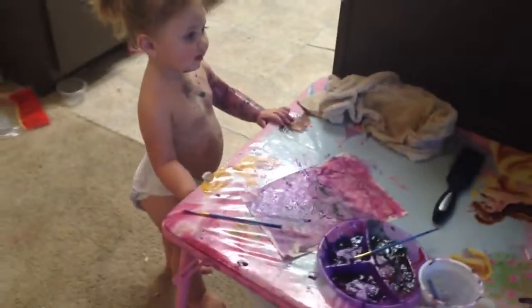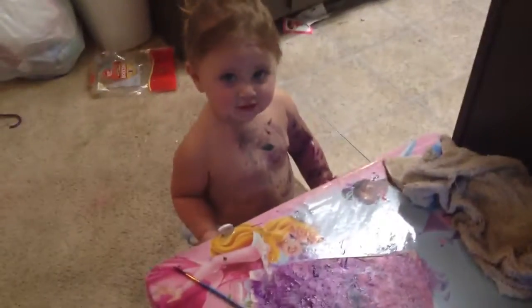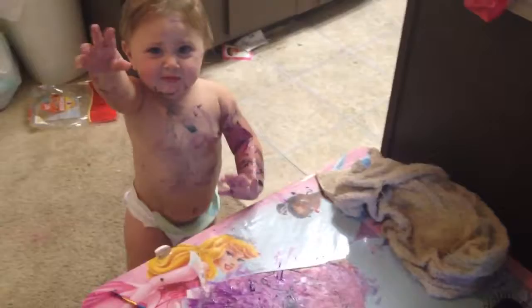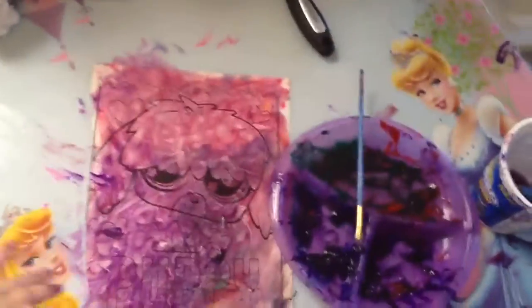I'll definitely do an update video on that, or just a GED response video. I think we're done with our activity. Hey! She wants something — you're all painted! She wants my hand. What do you want? You want the brush? Can you say brush? Thank you.